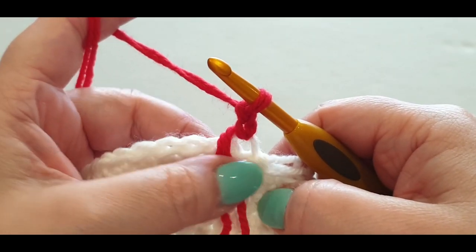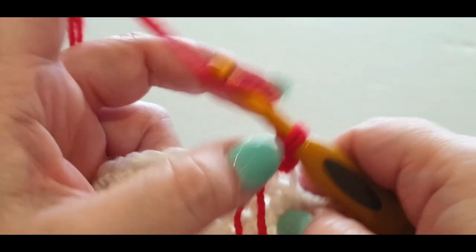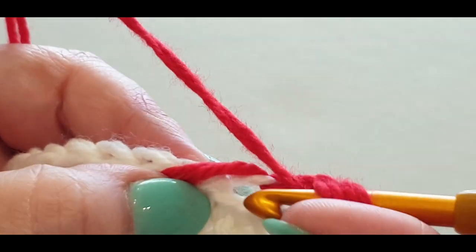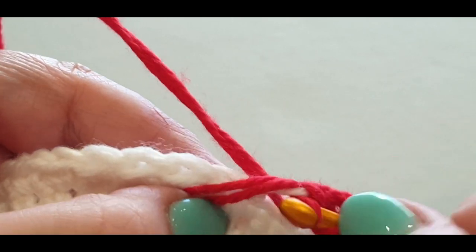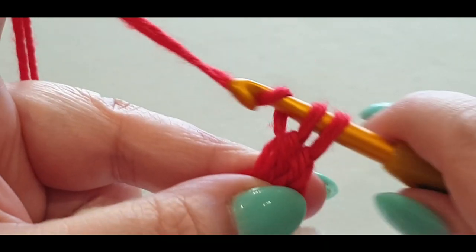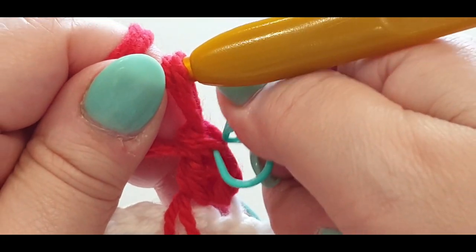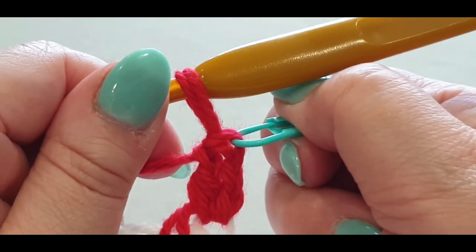Pass your tails forward to lock it into place, chain one and two — this chain two will not act as a stitch. Yarn over your hook, we are doing double crochets now. Yarn over, pop your hook in the same stitch, pull a loop through — three loops on your hook — yarn over, pull through two, yarn over, pull through the last two. Grab your stitch marker and pop it on top of that stitch.